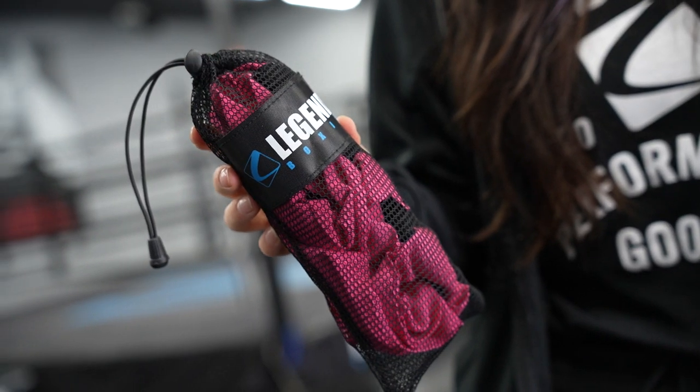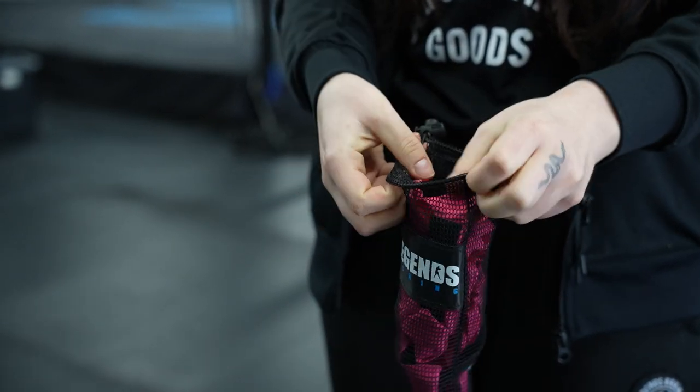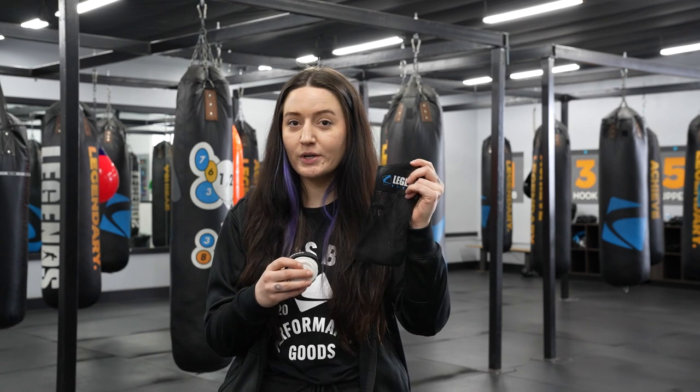There are a few steps to making sure that your wraps stay in the best condition possible. First one is always to use a wash bag. We have two different sizes here depending on how many pairs of wraps you're going to be washing, so make sure you're always putting them in one of these before you pop them in the washer.